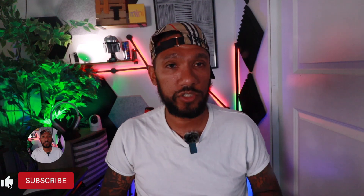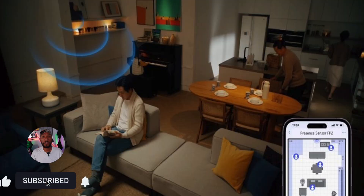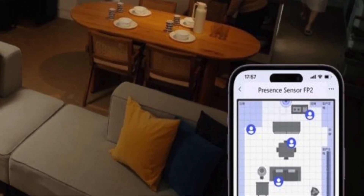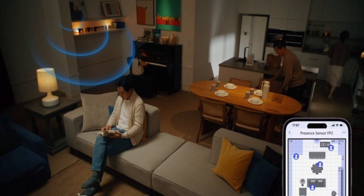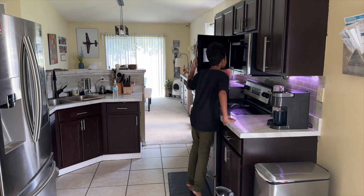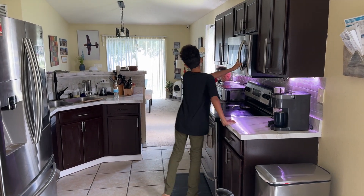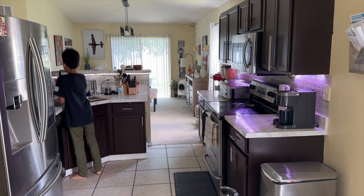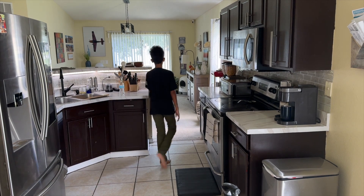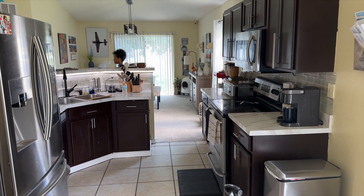With the FP2 you have the ability to make more advanced automations using zone detection, which means you can create zones within a larger room and control certain smart devices within that room individually. For example, when I go into my kitchen and stand in front of my stove, my under cabinet lights will turn on. If I move to the sink, those lights will turn off and the lights by the sink will turn on, and vice versa. If I leave the room, all the lights in the kitchen will turn off.